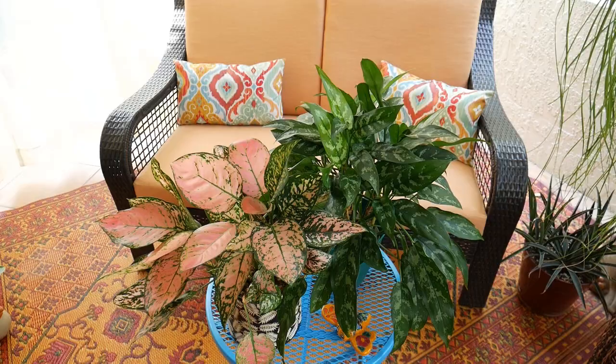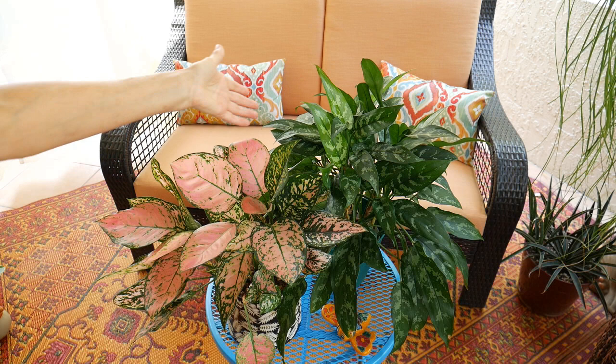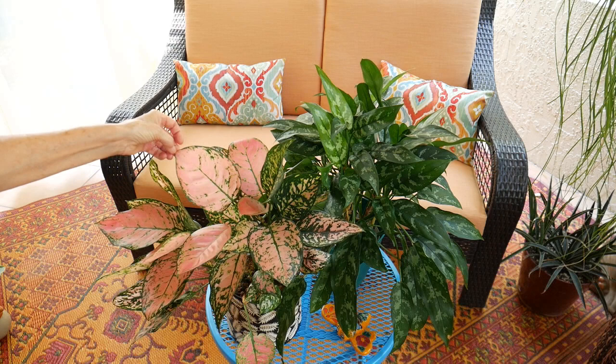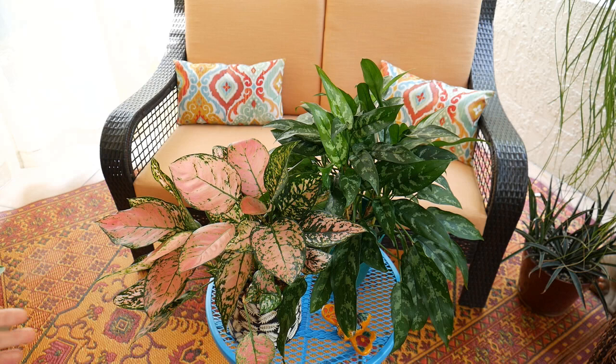Before I go on, I want to show you these two other beautiful Aglaonemas. This one with the darker leaf can take lower light — this is either Emerald Beauty or Maria. I've seen some growers sell them as two separate plants, but also as Emerald Beauty slash Maria. This one doesn't need as much light, whereas this one is Pink Valentine or Pink Lady, which needs more light to bring out the variegation in the leaf.